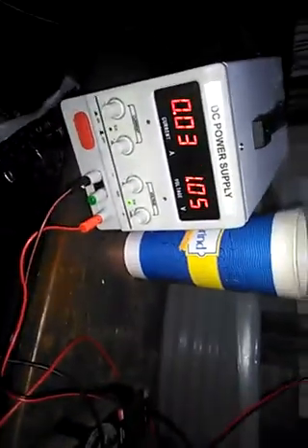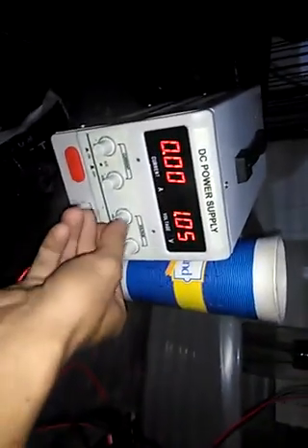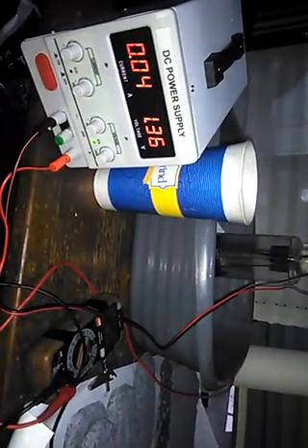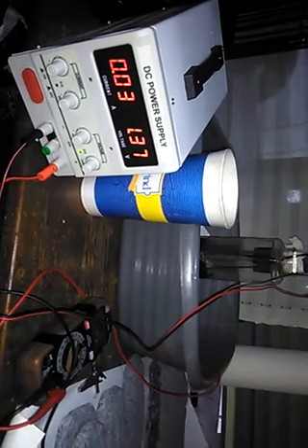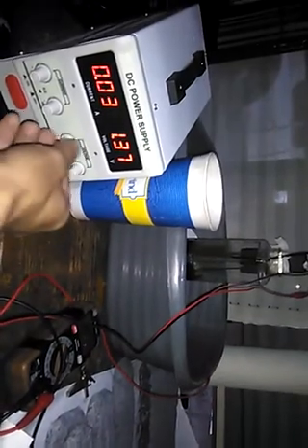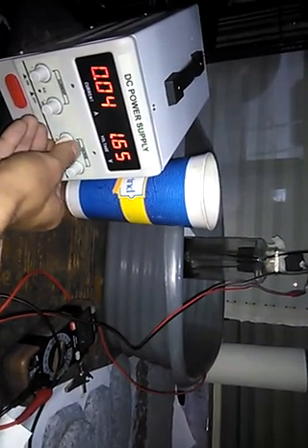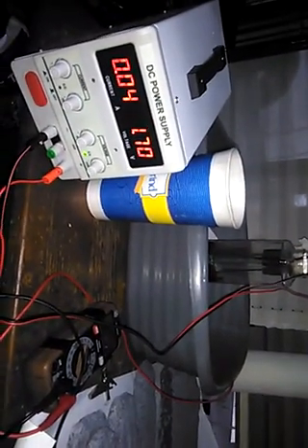It's pulling 30 milliamps right now at 1 volt, and then it quits pulling milliamps once it hits that. So we turn the voltage up just a little, around 1.2 to 1.3 volts — it'll pull 40 milliamps and it'll do that until it's full. It may take a few minutes. Now it's pushing 40 milliamps, recharging the battery.